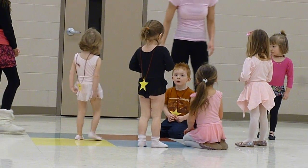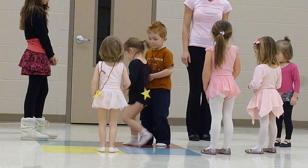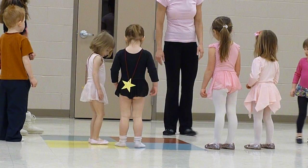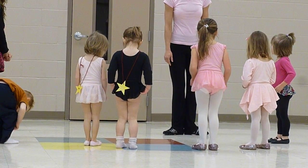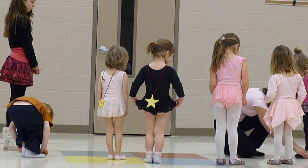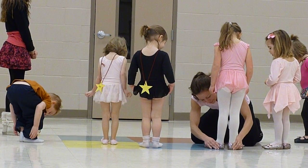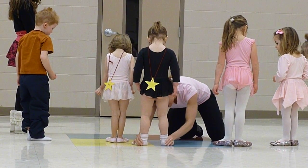Okay, everybody stand up and we'll go back to our response. Okay, we're going to go over a few steps. You guys ready? We're going to kiss our heels together. Can everybody do that? It's a little tricky, but we'll practice. We're going to kiss our heels together. There. Oh, good. Good job.